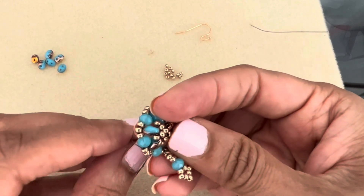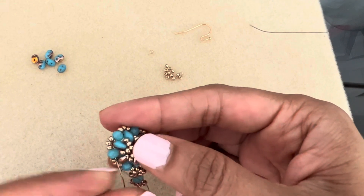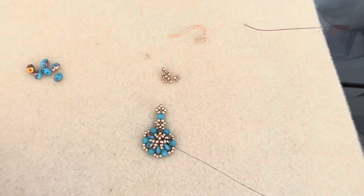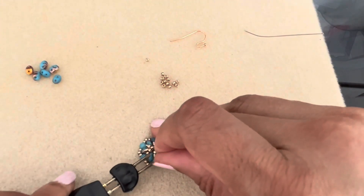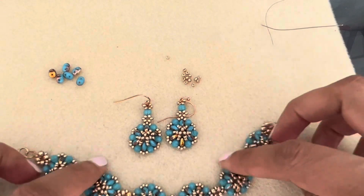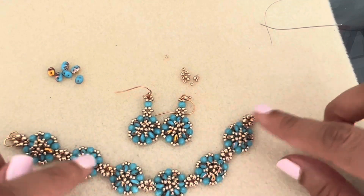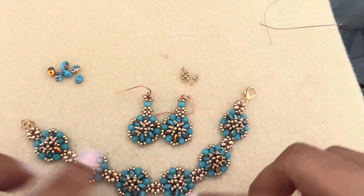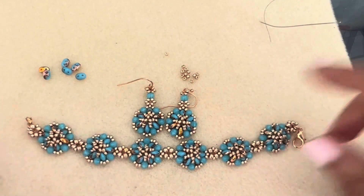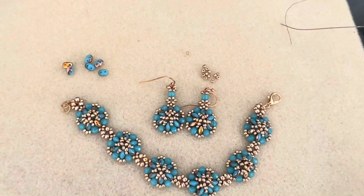Make one quick little half-hitch knot, go through the bead, and grab your thread zapper to trim the thread. There it is — complete! You've got the bracelet and the earrings. Of course you can turn this into a necklace: three units in a row would be cute, or you could do six, or an odd number so one sits in the center. You could do way more units, but the bracelet design can just be made longer. I hope you like this — I'll see you in the next one!